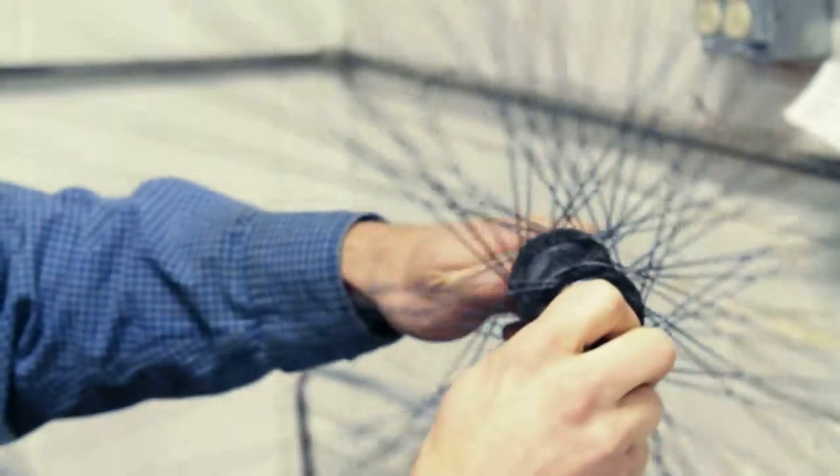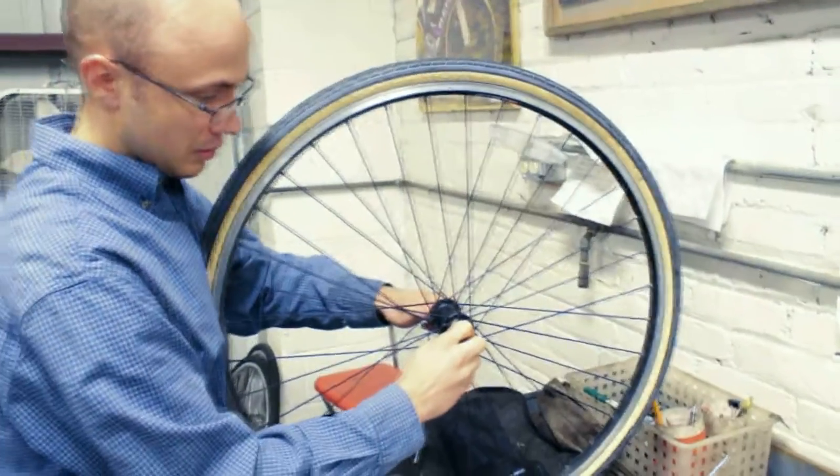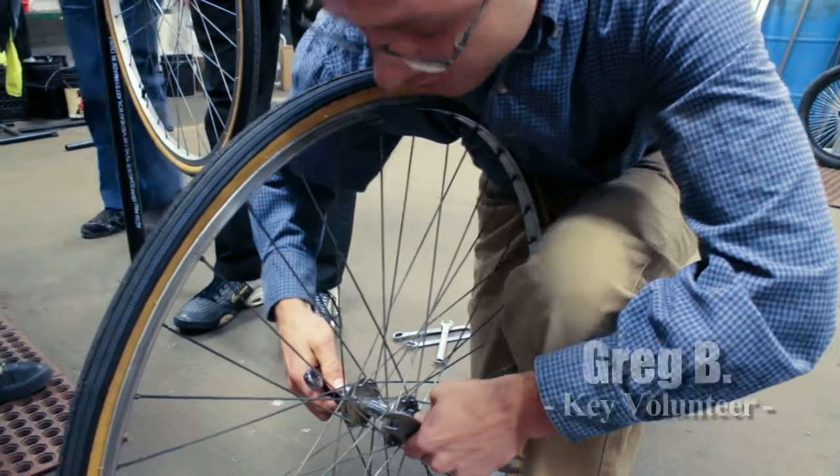What you're ultimately feeling is the friction of the bearings. If it's too tight the wheel will stop spinning very quickly. If it's too loose the axle is actually going to shake — so if it was really loose you'd get that motion.